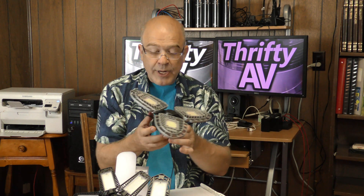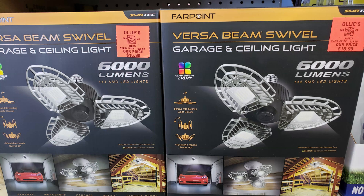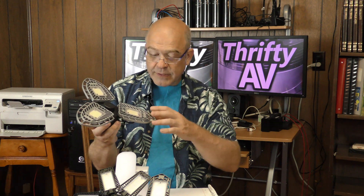And on that same trip I picked up this three-panel garage light. This is a VersaBeam Swivel. It was marked $16.99, but there was again a 15% discount, so I paid $14.44 for this light.